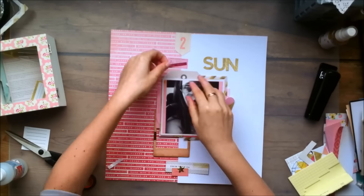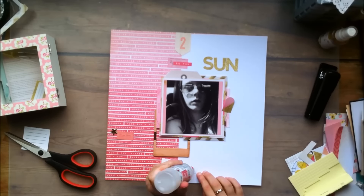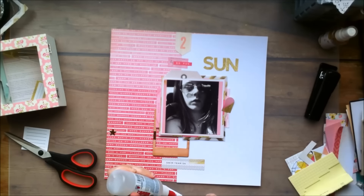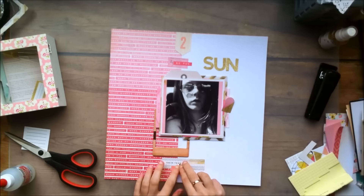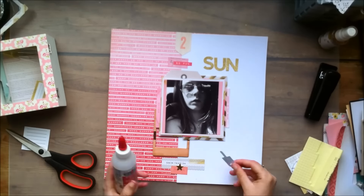Tomorrow is going to be another video, and I can tell you right now that it's going to be a video where I'm using free photos. So if you were like, Claudia, please use more photos on a layout for a change — then you should definitely check back tomorrow, because I will be using three photos on a layout then.